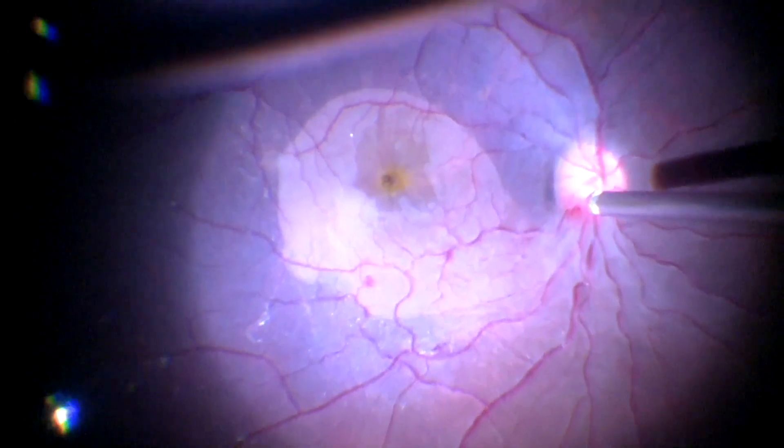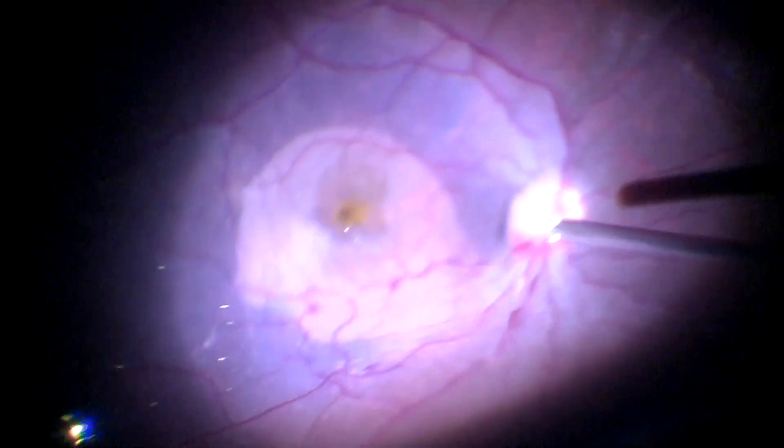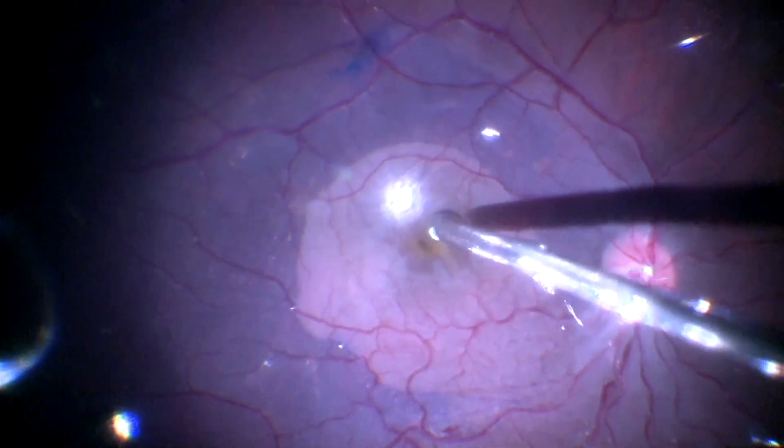After this, an air fluid exchange is carried out. By the end of the exchange, we can see the hole reducing to a pin point.